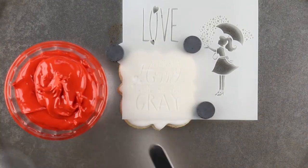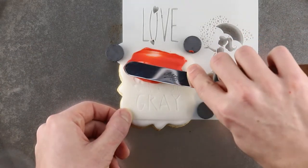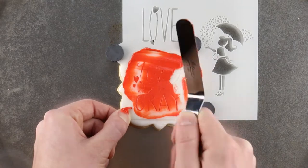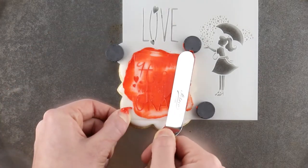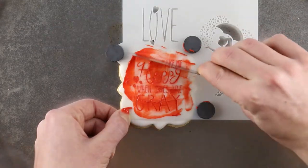Next, get a thicker consistency royal icing and a tapered baker's spatula. Take a small amount on the spatula and spread it over the top of the design. Scrape the excess off the spatula and spread icing through the rest of the design.